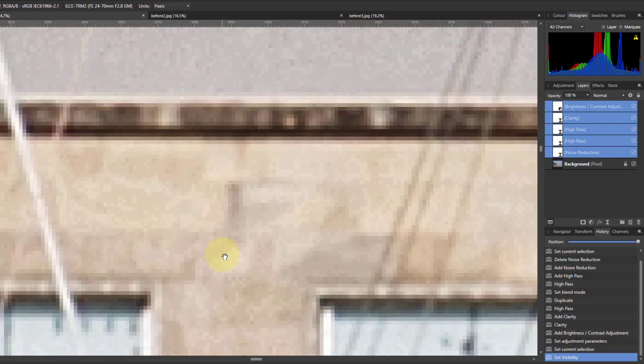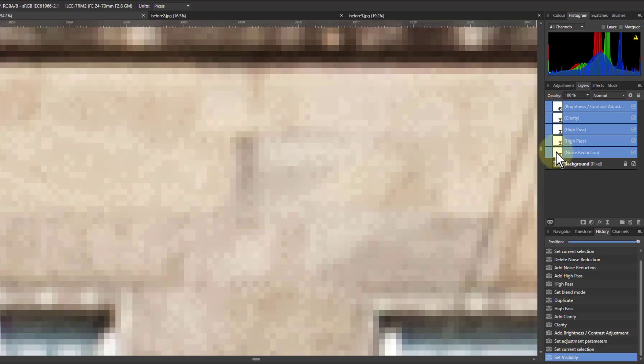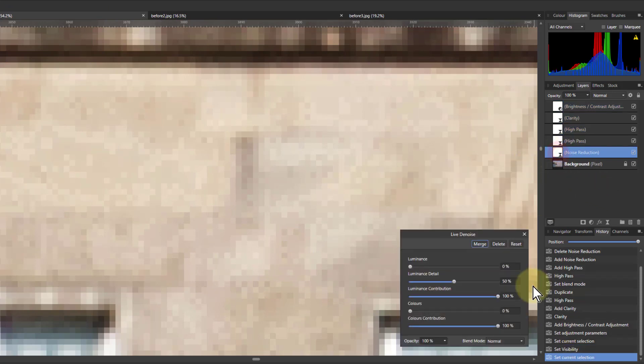Let's go in here and look more closely. You can see there's some kind of noise in this area. So for this we go to the Noise Reduction to see how much we can reduce that. Typically this will be around 15–20% for a lot of pictures.